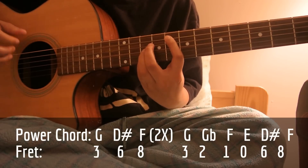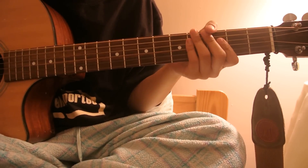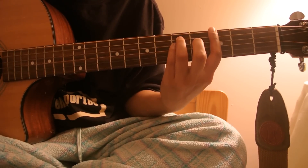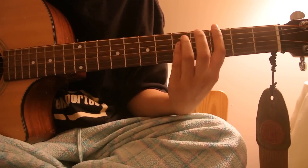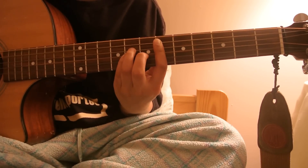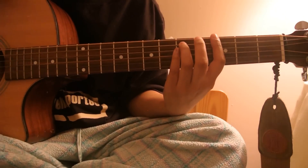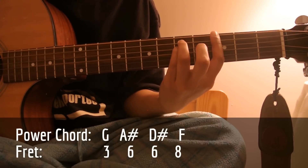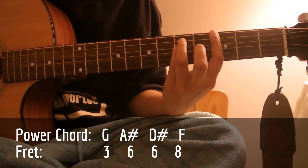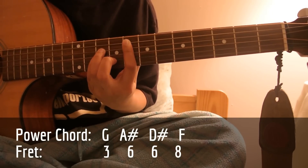Then just play the pre-chorus and the chorus after that, which I went over earlier. So the last sequence I'm gonna teach you is the bridge, and it's pretty simple — still the same chords, just a different pattern. The first one is G, and then A sharp, so third fret, sixth fret, and then sixth fret on the A string — that's D sharp — and then F. You play that twice. Then back to chorus.